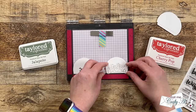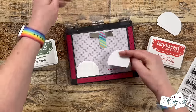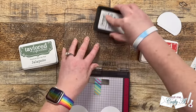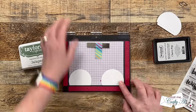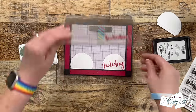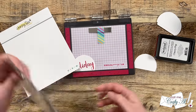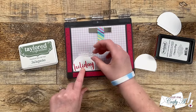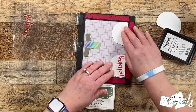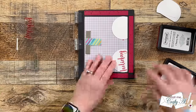I also brought in my Mini Misti, the partial circles we cut before, and for my inks I'm using Tailored Expressions Jalapeño and Cherry Pop. I'm setting these up so I can do stamping as quickly as possible — I'll have the 'holiday' portion of the sentiment on the right, stamping that in Cherry Pop, then set up the rest of the sentiment which says 'wishing you a happy and joyful' to stamp in green. Now that I have both sides set up, it's going to be super easy to stamp the remaining sentiments.